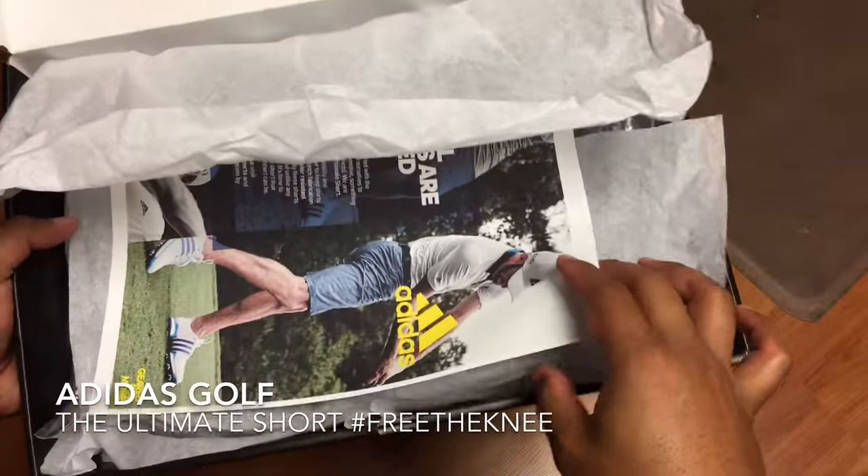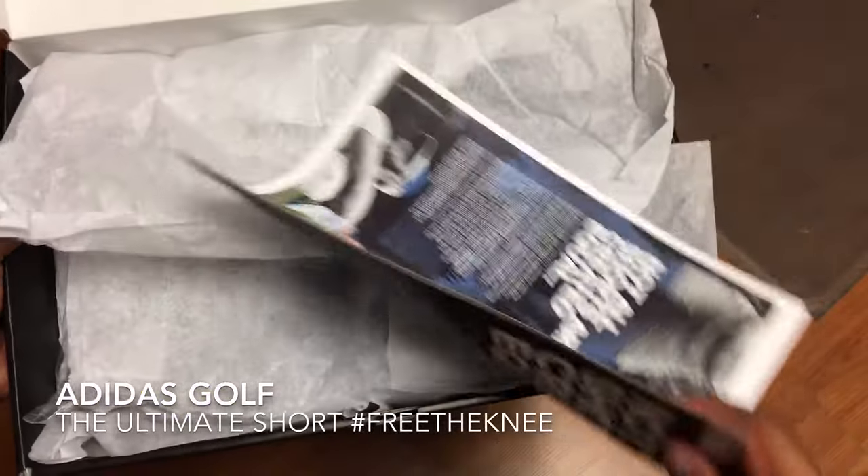Once we open it up, we can talk a little bit about the short on this quick flyer.